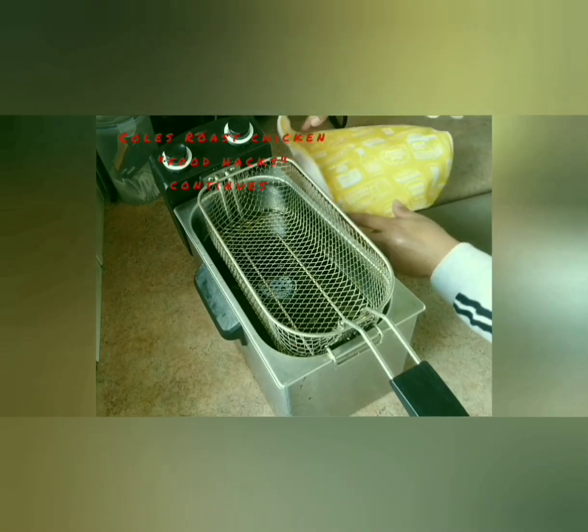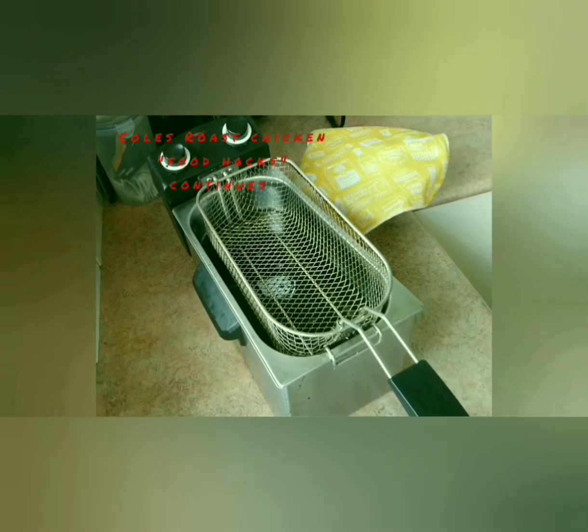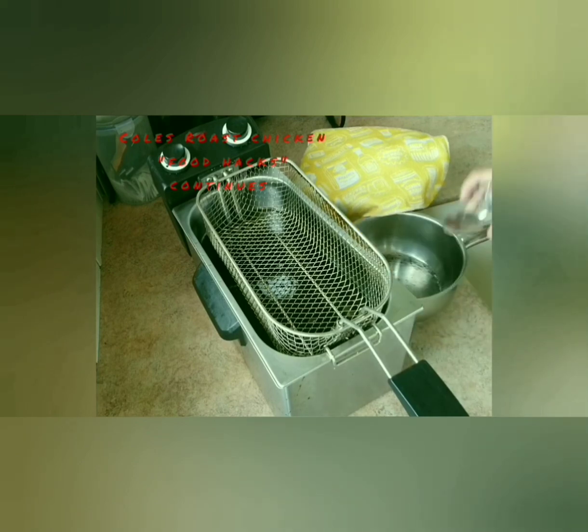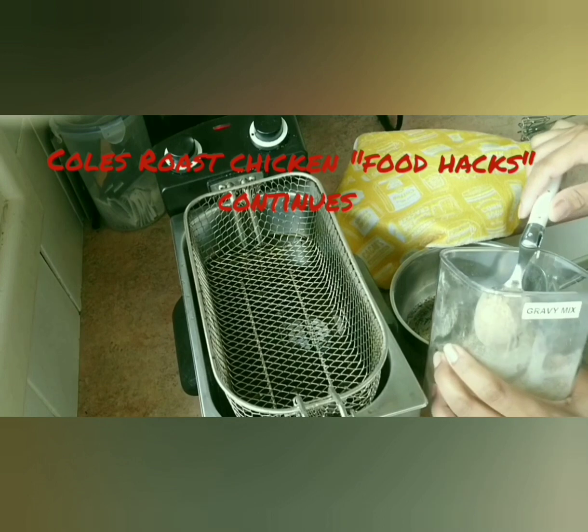We're going to flour our chicken first while we're waiting for the oil to heat up. So while we're waiting for the oil to heat up to the max, we're just going to make our gravy mix. We need two tablespoons of the gravy mix — this is already the gravy mix that you can buy from the shop.